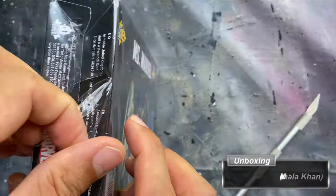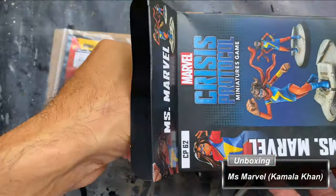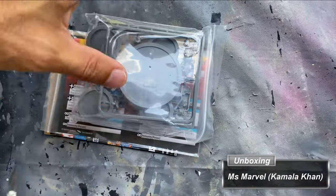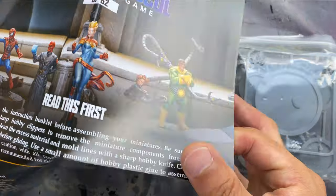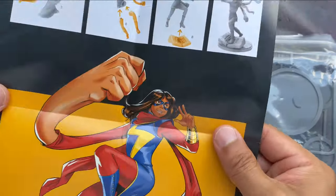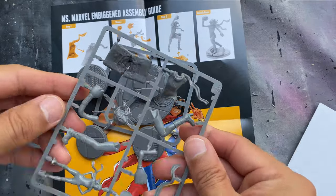The box contains the data cards needed to play the character as well as a simple assembly diagram. There are two figures in this box — one that requires assembly and the other only needing to be adhered to a base. The box indicates there are two bases inside, however I found five: one for the large miniature and four to choose from for the smaller miniature.